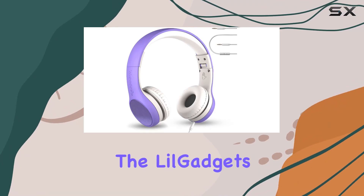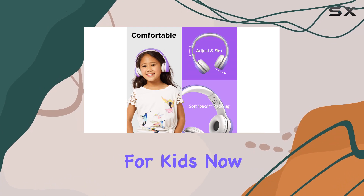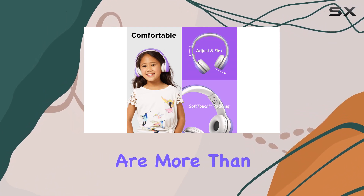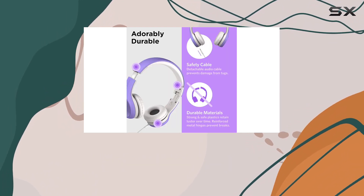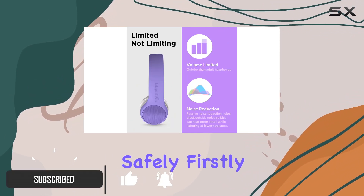Today, we're diving into the Lil' Gadgets Kinect Plus style wired headphones designed specifically for kids. These headphones are more than just a colorful accessory — they're a thoughtful solution for parents who want their little ones to enjoy audio content safely.